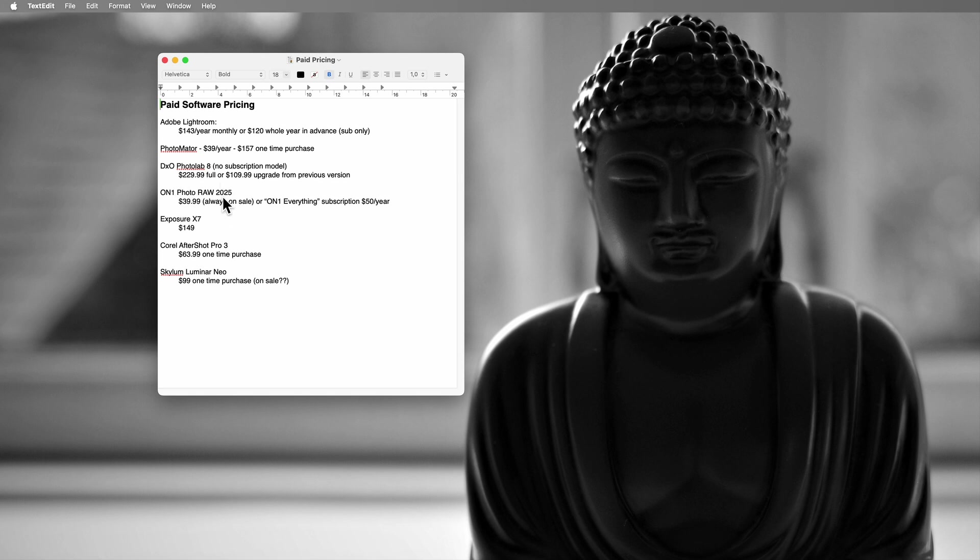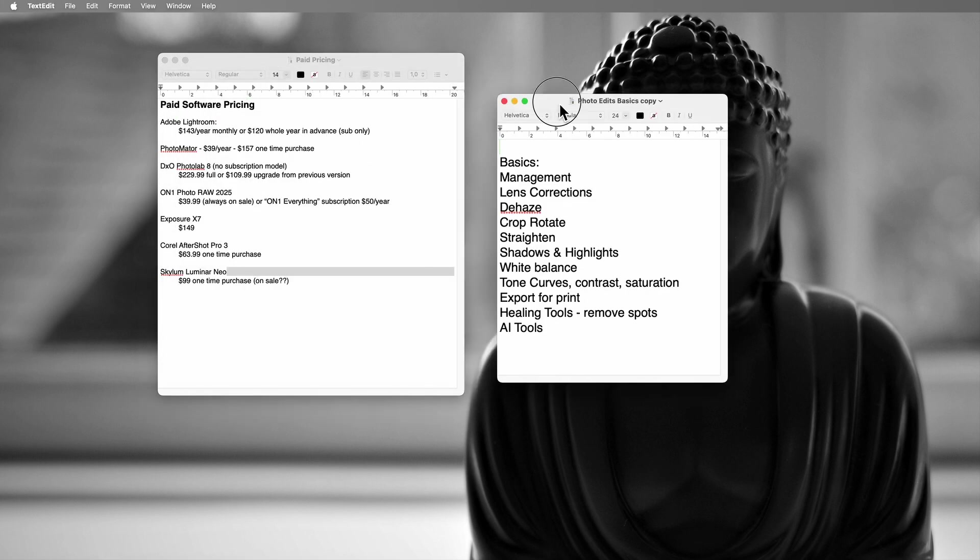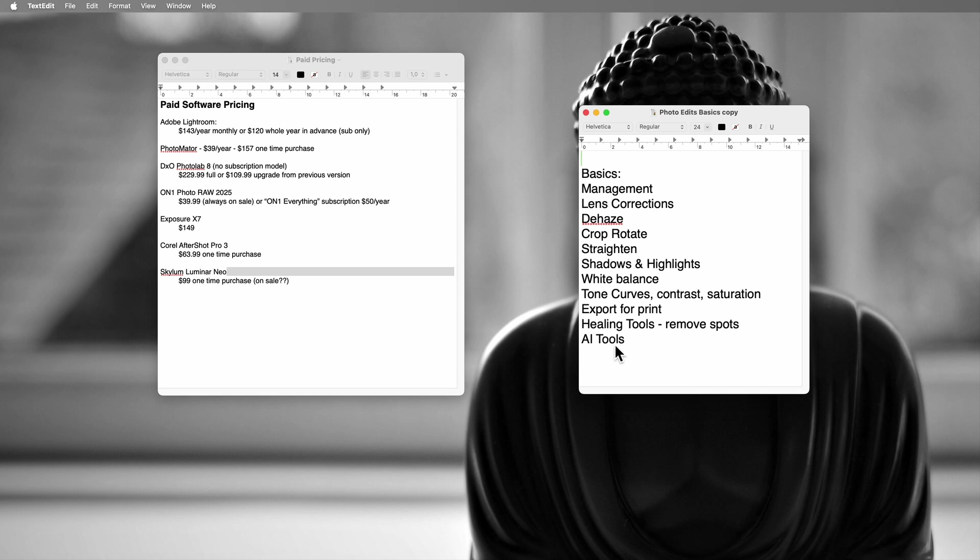So what's next? I think I'll have a look at Skylum Luminar Neo next. It's supposed to be good and incorporate some AI features, but does it have the goods — the ability to do management, lens corrections, dehazing, and all that stuff? Okay, catch you in the next one. That was Photomator: a very nice app, a very clean interface, powerful masking and layering tools.